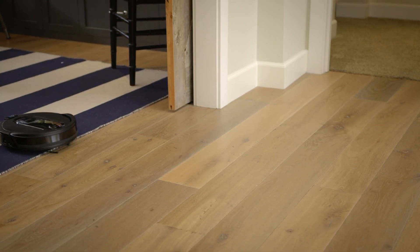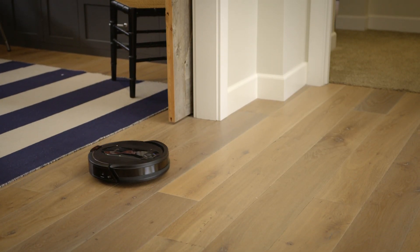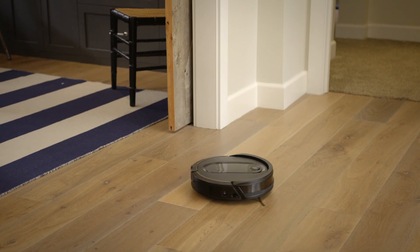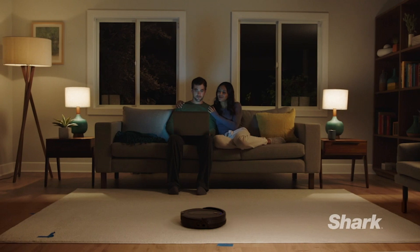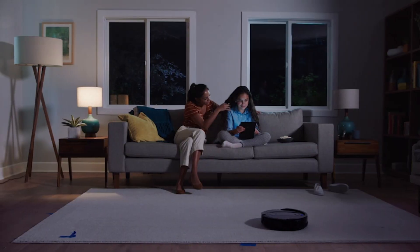Run your robot in different lighting conditions to help it build its map faster. Just like you, your robot can't see in the dark. If you run your robot at night, make sure to turn on the lights in each room the robot will visit.